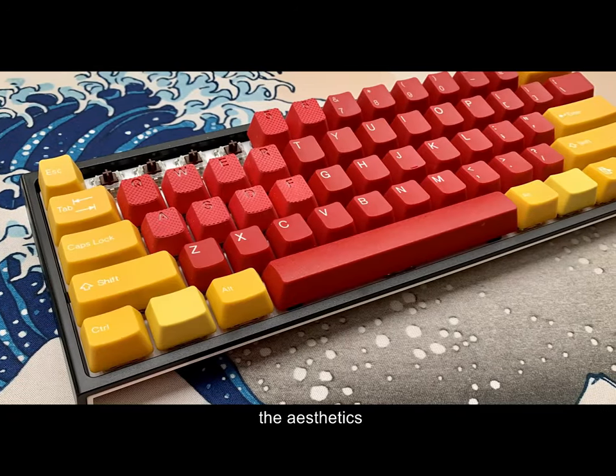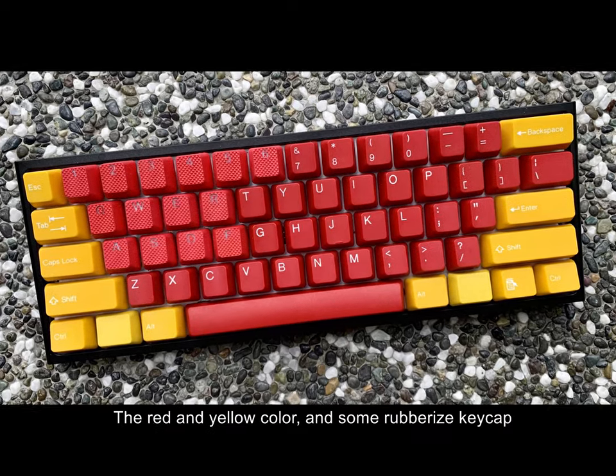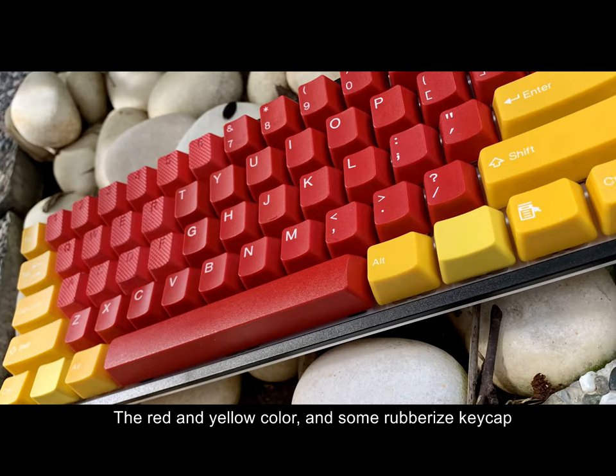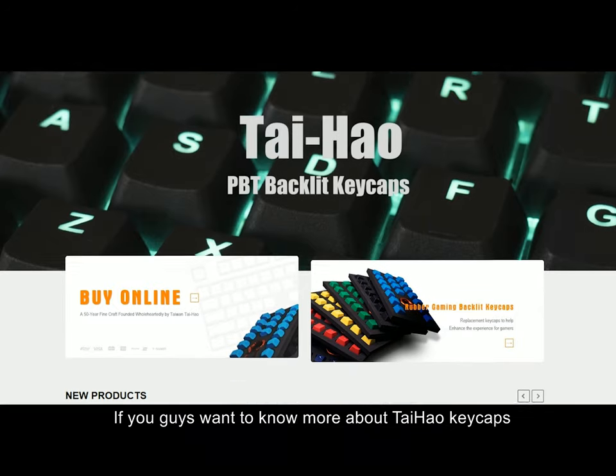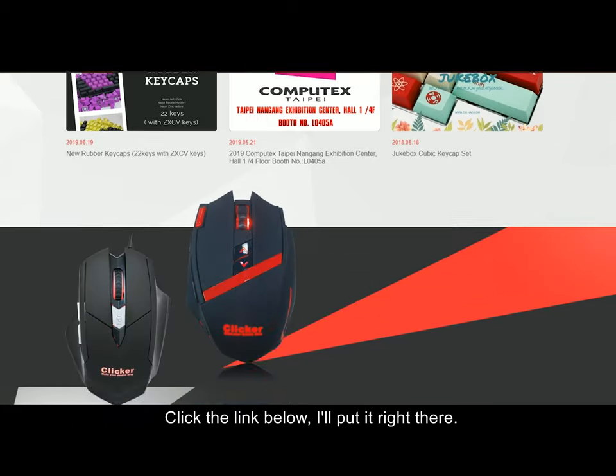The aesthetics. The keycap right here — you're looking at the red and yellow color and some rubberized keycaps. I got it from Taihao. If you guys want to know more about Taihao keycaps, click the link below.